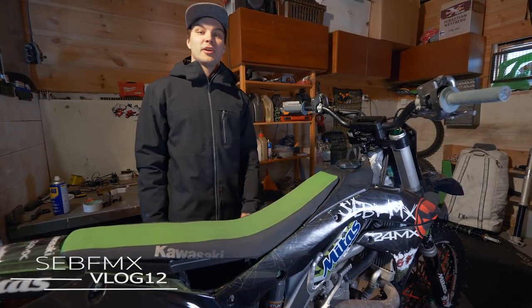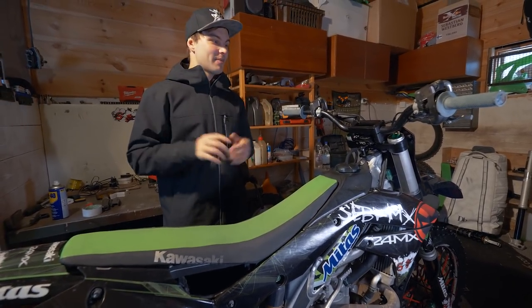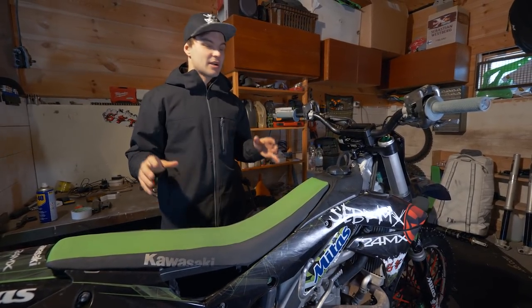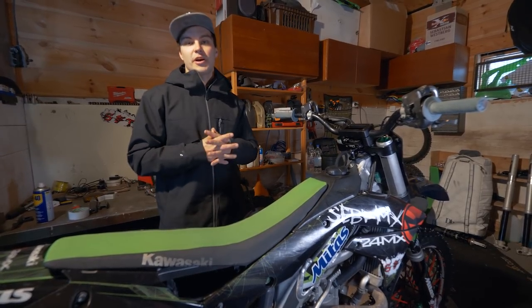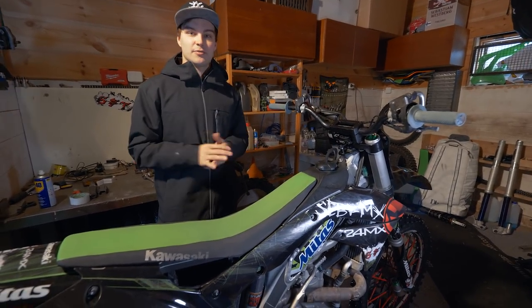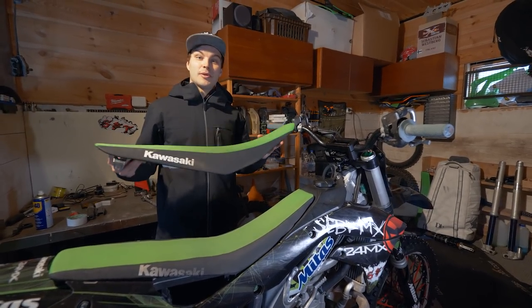So today we will be talking about my bike and freestyle setups. I will show you all my bike, which parts I changed to it, and what's the difference between a motocross and a freestyle bike. It's a Kawasaki KX450F, so four stroke 450cc engine, has about 55 horsepower. Let's start with the most important parts.